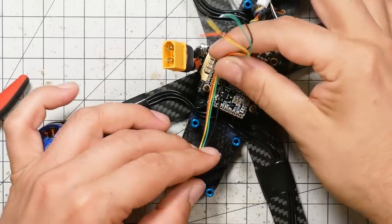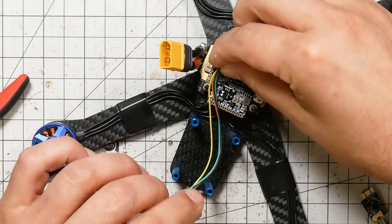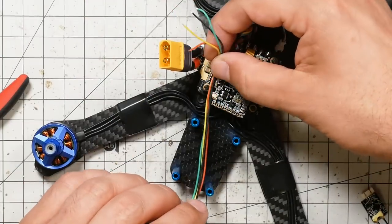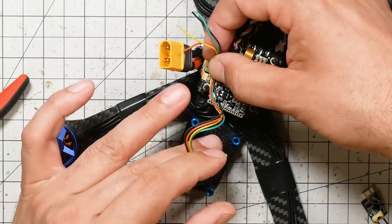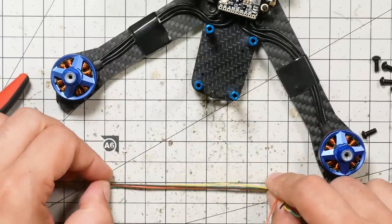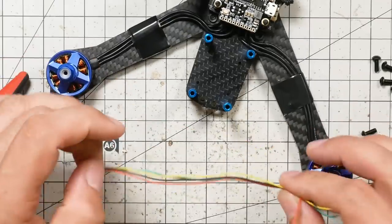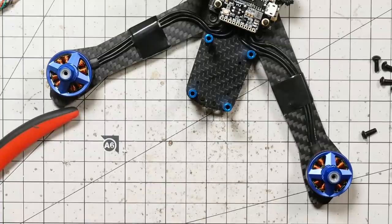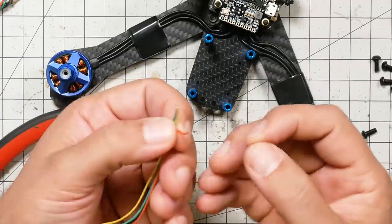For the receiver, we're going to need about 6 to 8 centimeters of wire — however many inches that is if you're into inches. We're going to be coming to about here on the board, and the receiver is going to end up here. Leaving a little bit of extra slack, that's about how much I'm going to leave myself.